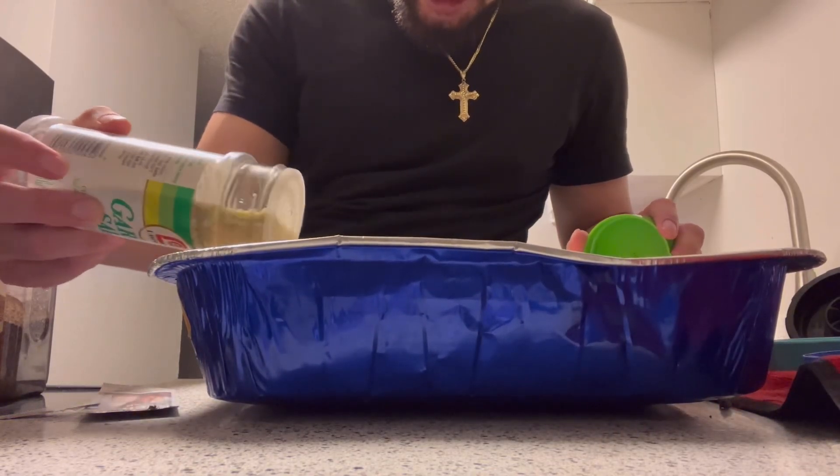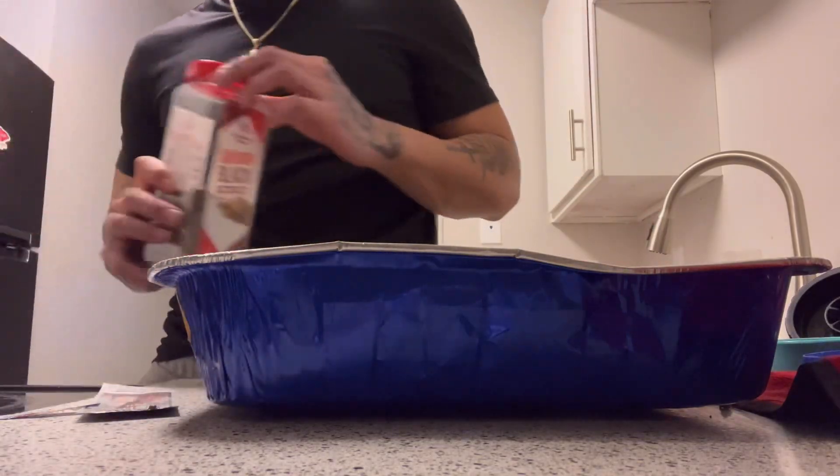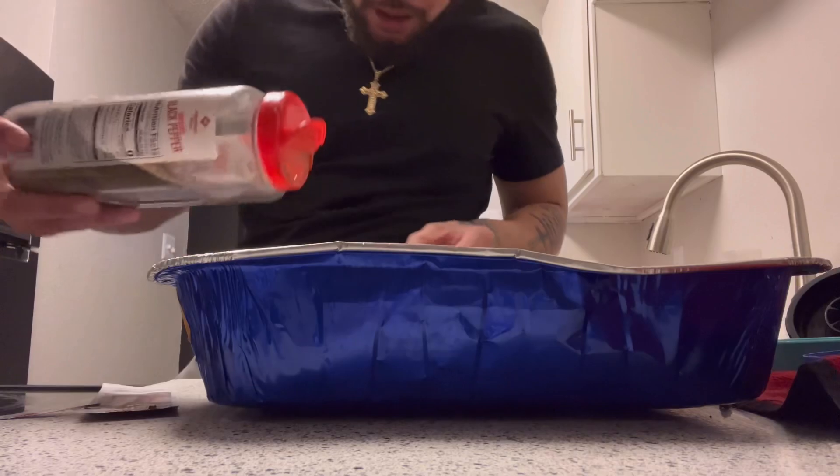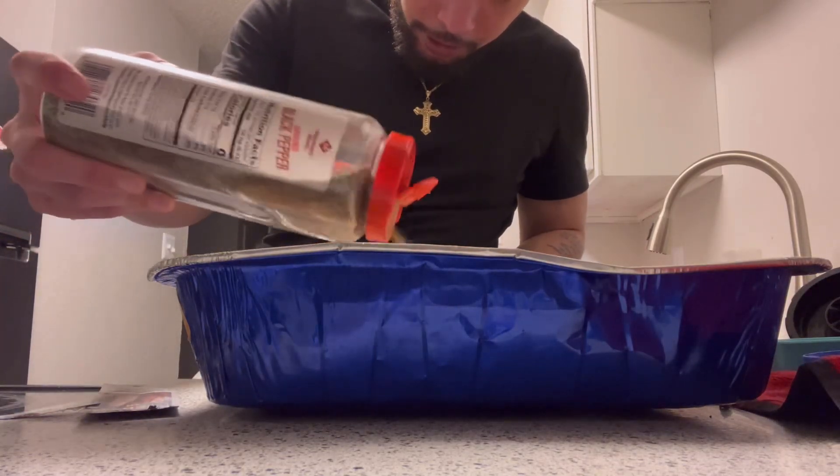And make sure you wash the salmon before you set it down, because fish can have bacteria on it.